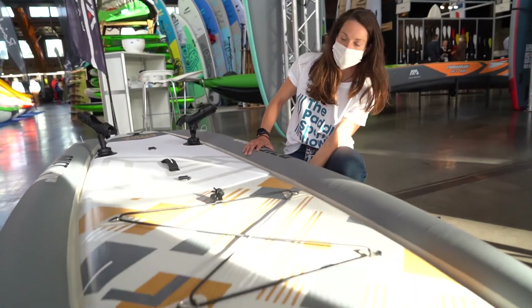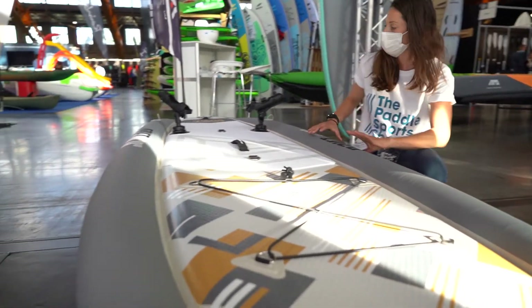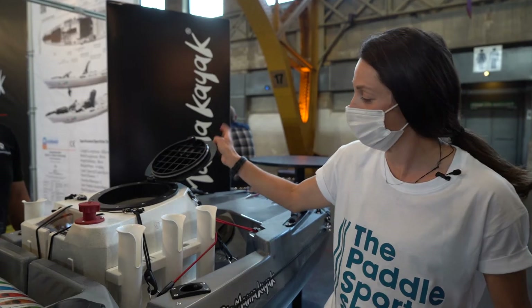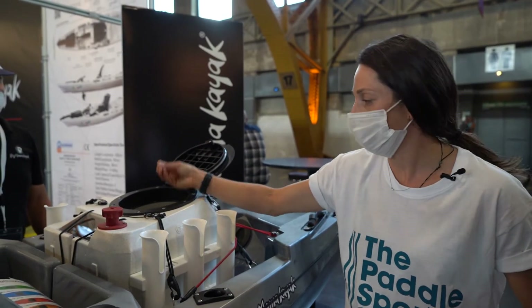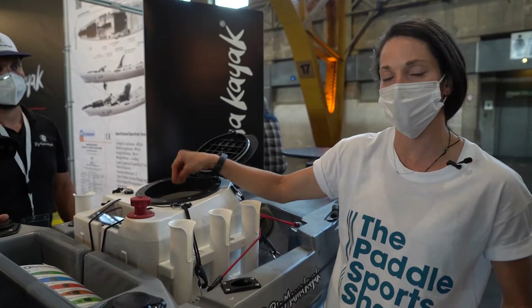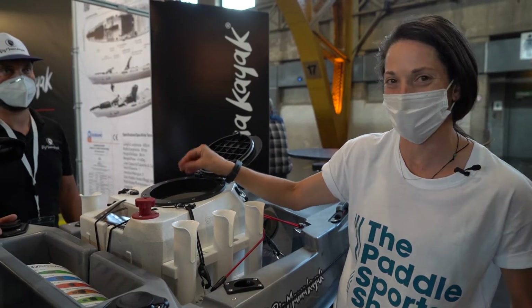The multi-chamber design gives you a little bit more stability and creates a stable platform underneath. There's also a live bait hold that takes water from the ocean, oxygenates it, and recycles it to keep your bait alive and happy so you can get more fish.